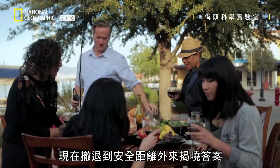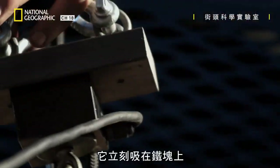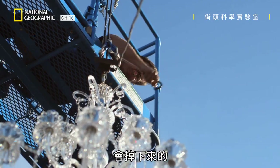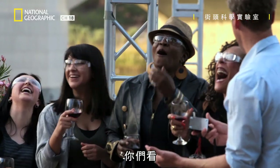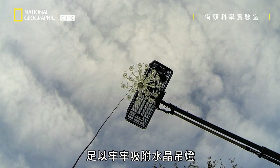Time to retire to a safe distance and find out. Chuck, are you ready to turn it on? My glamorous assistant here, Chuck, activates the electromagnet and it immediately sticks to the metal block. Chuck, in your own time, release the safety harness. All six batteries do provide enough power to my electromagnet to keep the chandelier held tight.